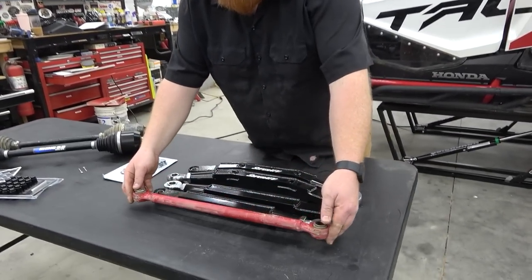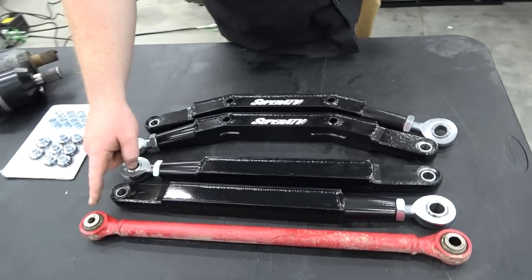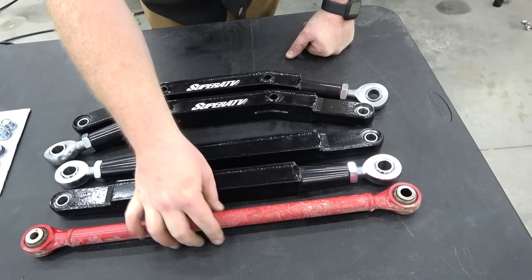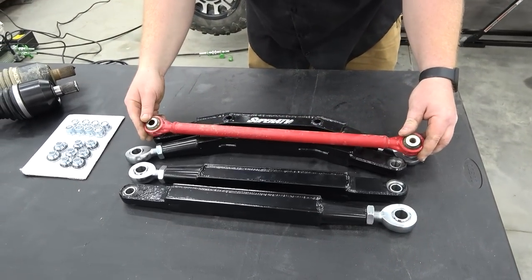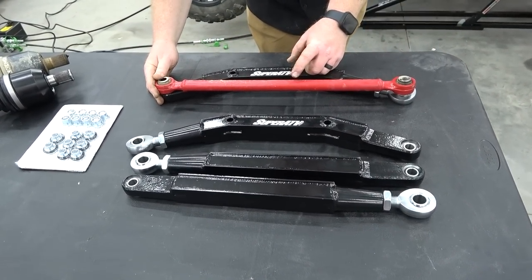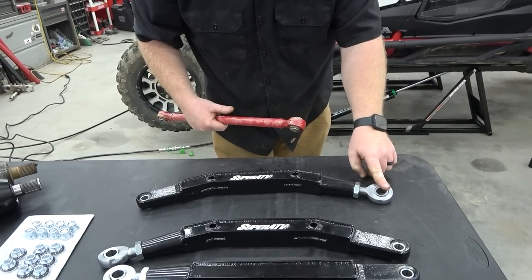If we set these side by side you can tell — there's no comparison between the two. This is a casted heim joint, significantly weaker than a chromoly style. These weigh absolutely nothing. You can see where I made contact with rocks on this — this was the lower one. And the lift difference — that's gaining me several inches of ground clearance right out of the box. The quality of these joints compared to the chromoly heim joints, there's just no comparison.